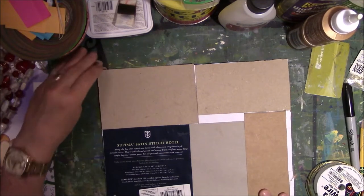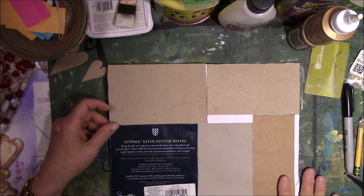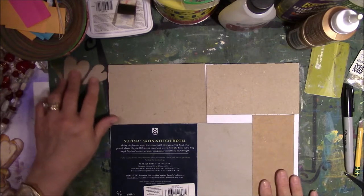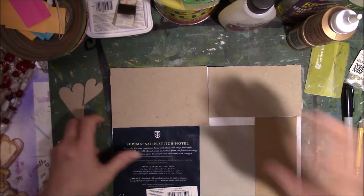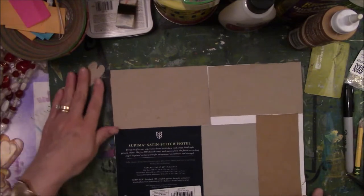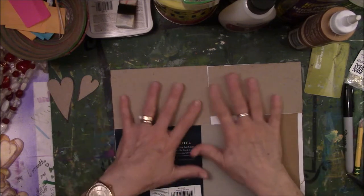Hey everyone, I'm here today with my creative year for the prompt of reuse. I saw this idea on a video on YouTube and the woman's name is, I hope I pronounce it correctly, G-Kerr. It's G-I-K-E-R-R. I will link it down below so that you can watch her version of what I'm about to do. And mine is a modified version of hers.